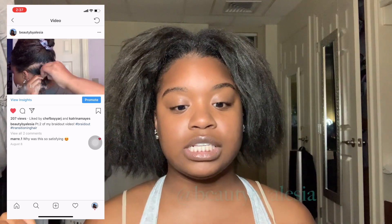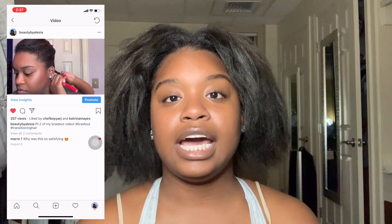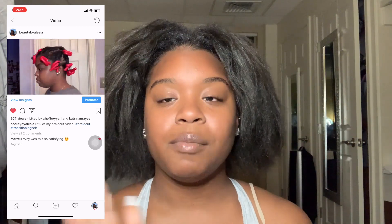I actually have a video on my beauty page — Beauty by Alicia or something on Instagram — where I showed a braid out a while ago. But I thought I'd do one on YouTube in a more detailed video, considering some of my products have changed.